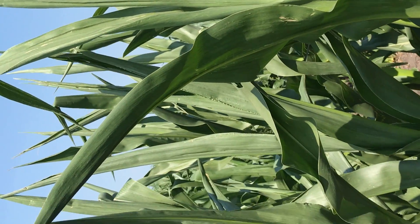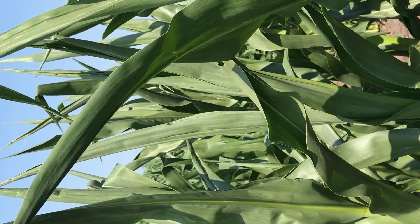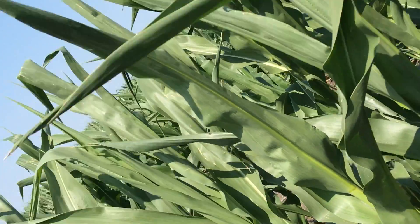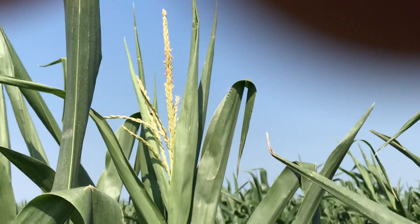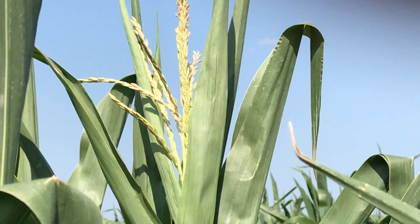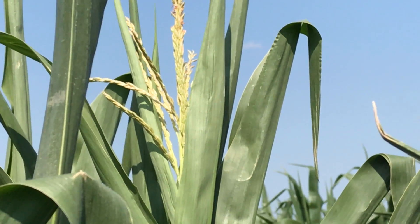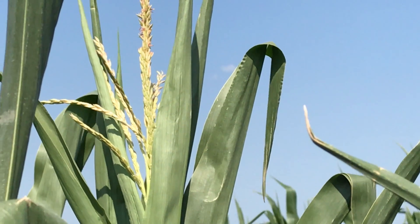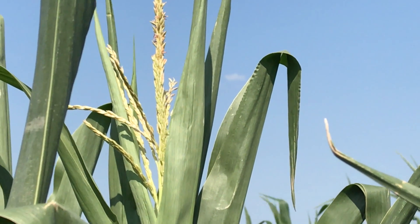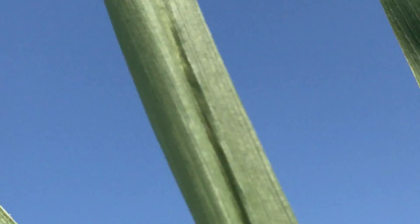This is our corn and it's getting taller now. You can look at the very top of the corn — that is what it looks like when it tassels. The tassels help to pollinate it so it produces corn.